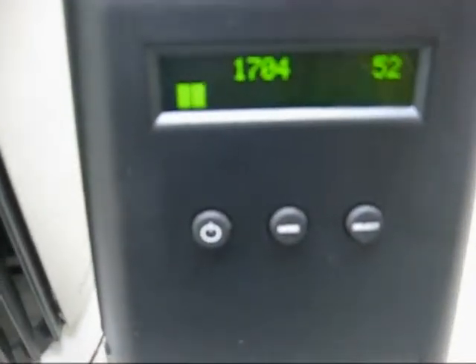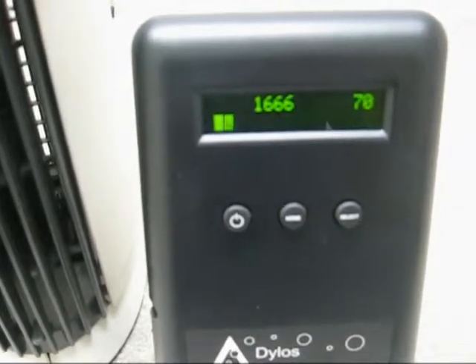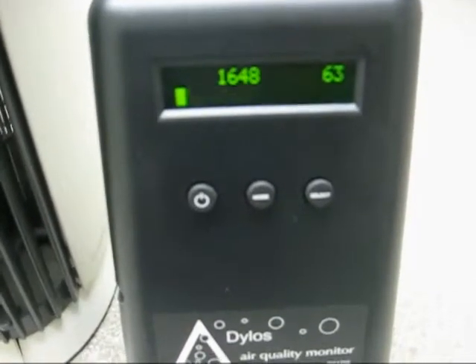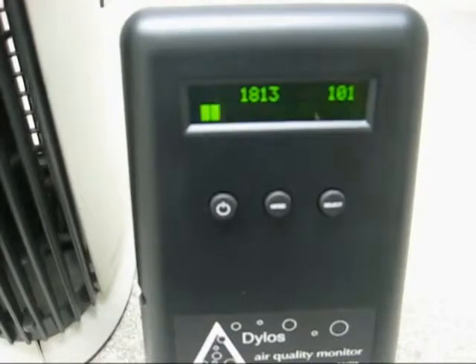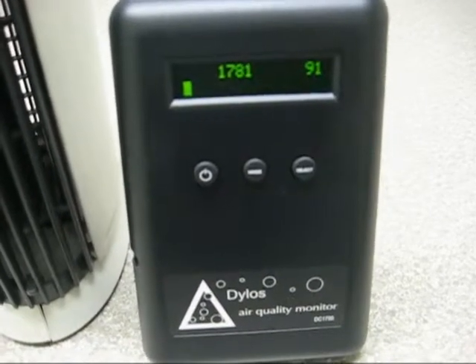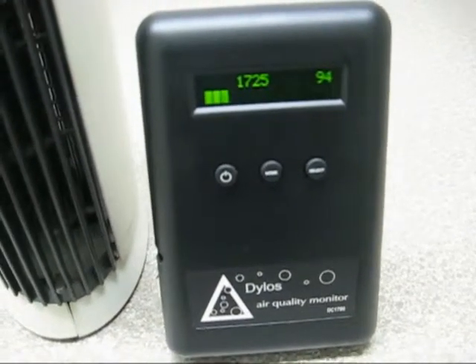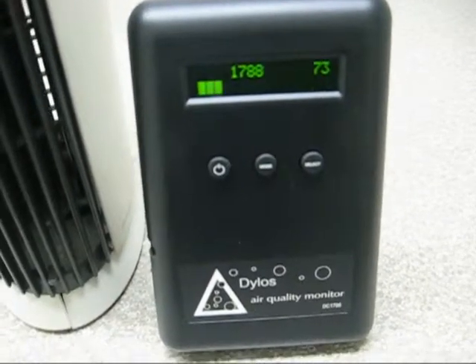Here's what the particle counts are right now. To get that for cubic feet you have to multiply by 100, because the air intake on this is about one-tenth of a cubic foot approximately. So we're at about 1700–1800, which according to the chart on the back of this thing is rated in the poor category. The air outside right now is probably about 500–600, so it's pretty dusty in here.